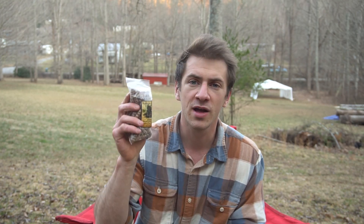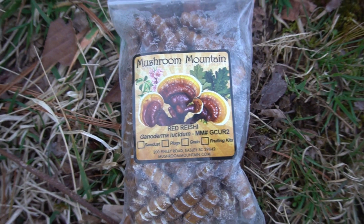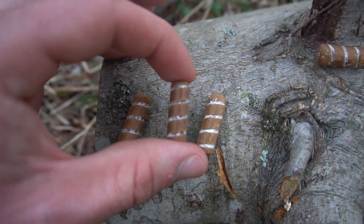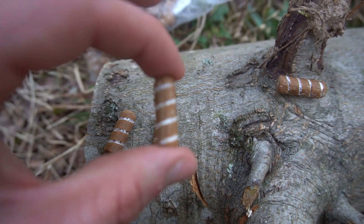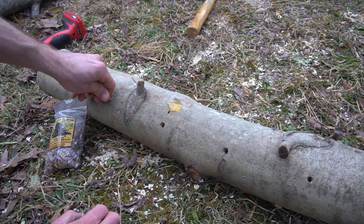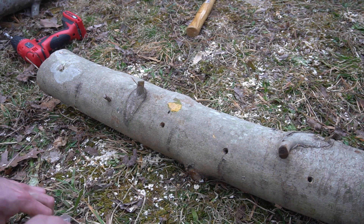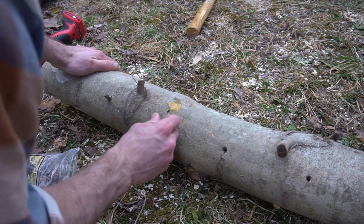I have two plug spawns that I purchased from Mushroom Mountain in South Carolina. This is brown oyster mushrooms, and here we have red reishi mushroom. Plug spawns are wooden dowels that have been cultured with a specific mycelium. I'm going to put the oyster mushroom plug spawn in a specific set of logs and the reishi in a different set of logs.